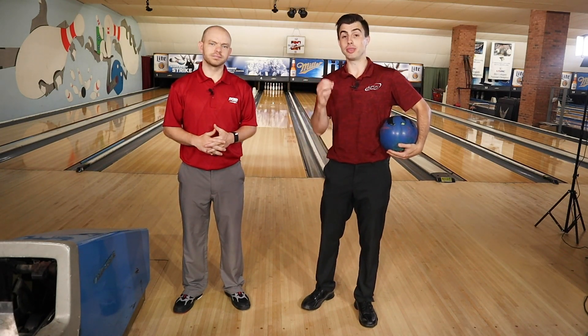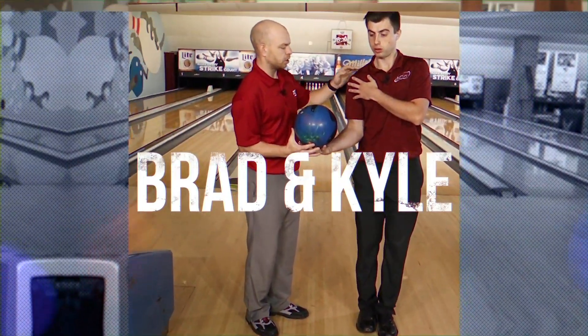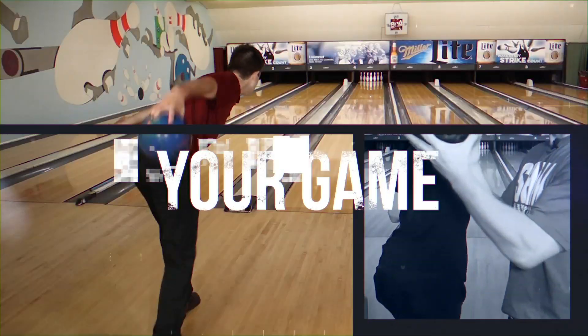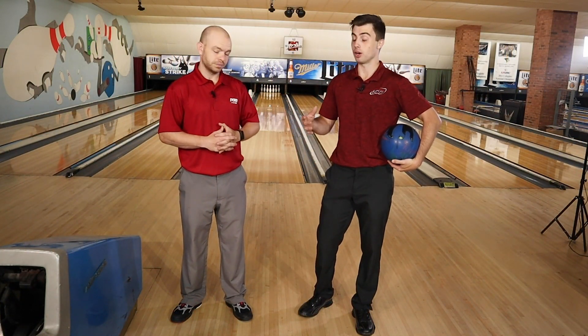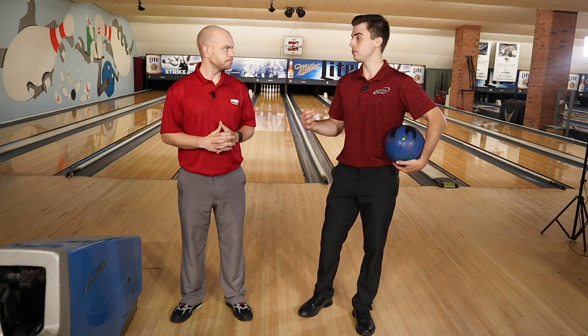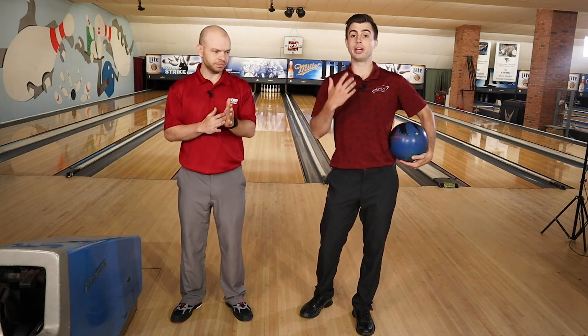Welcome back to the Brad and Kyle channel. Today we're going to be talking about the bowling stance and what you should be thinking about. The bowling stance is extremely important because it's the start — a good stance sets the foundation for the rest of the approach. We're going to talk about how we would build a bowling stance starting from the feet and working our way up.